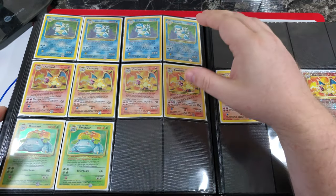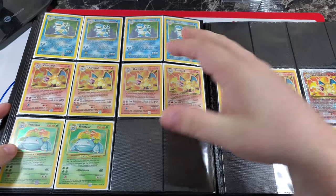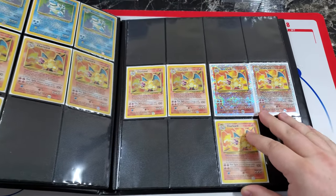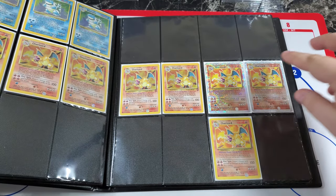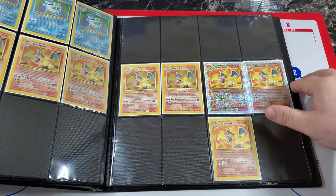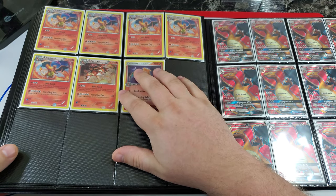I still need two Venusaur — not in a rush, but it'd look cool to see the three starters in unlimited right there. I had a few extra Charizards over the years so I figured I'd do two of each of the OG Charizards — Legendary Collection reverse, Base Set two, the non-hollo. I'll probably fill out the rest. Then there are a few more Charizards here — these are all cosmos Charizards with cosmos hollo foil.